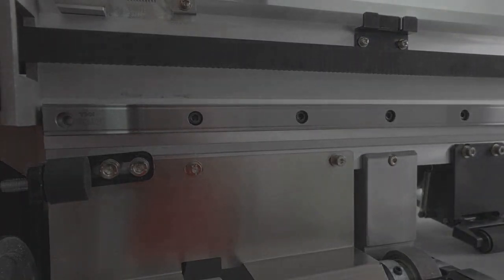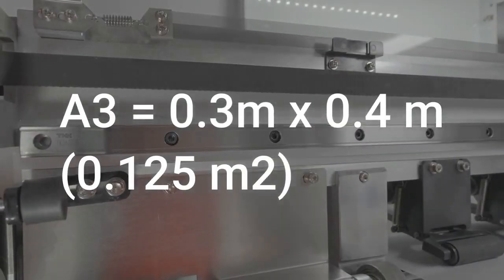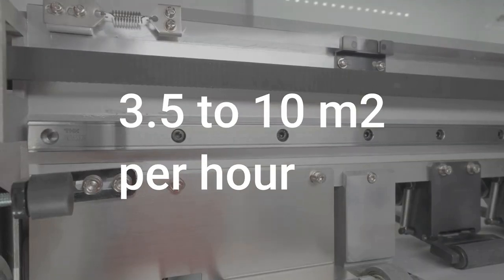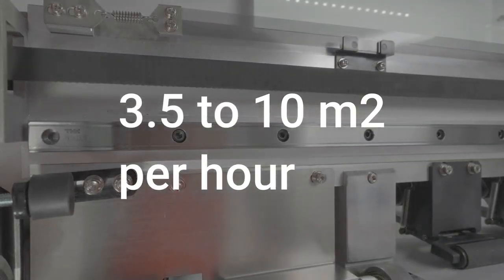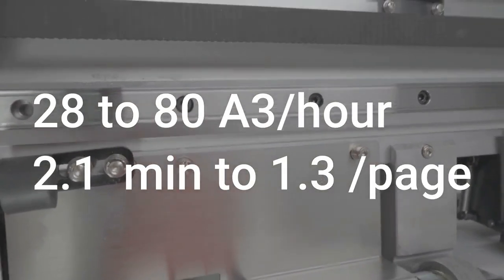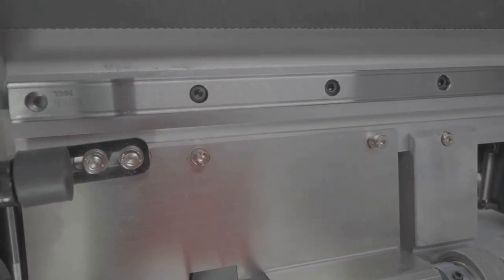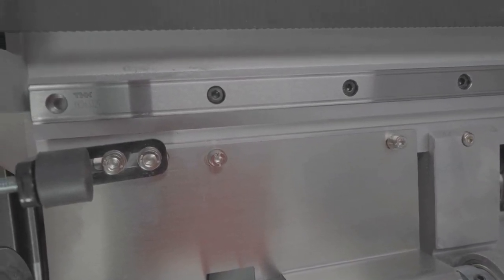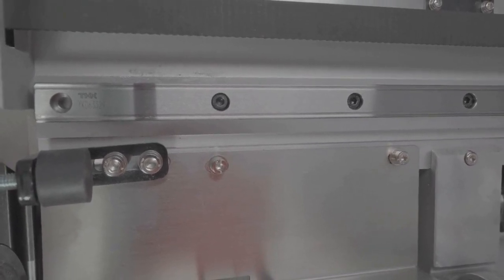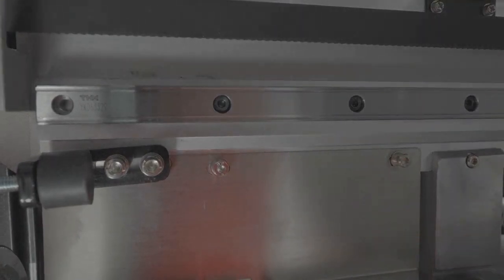Let's do some calculations. Each page on the E3 is about 0.125 square meters, and the Sublistar prints 3.5 to 10 square meters per hour — that's about 2 minutes to 1.3 minutes per page. If you have that little printer I showed you earlier, it prints at 6 to 8 minutes per page. So the Sublistar is 3 to 4 times faster, and you definitely need a linear rail for that.